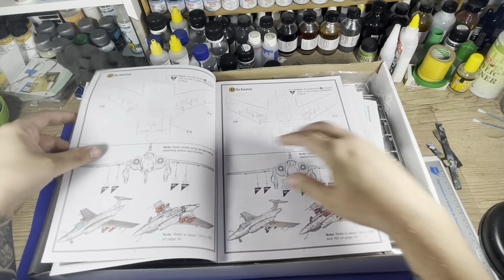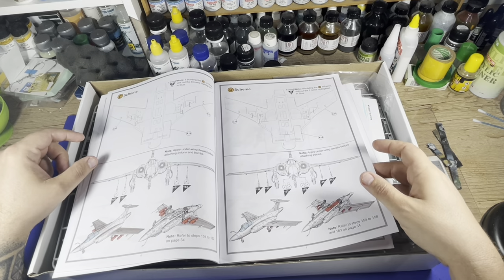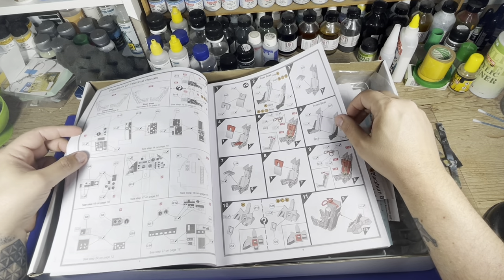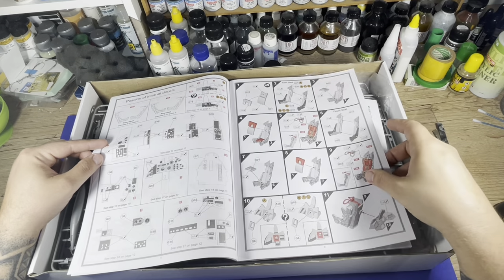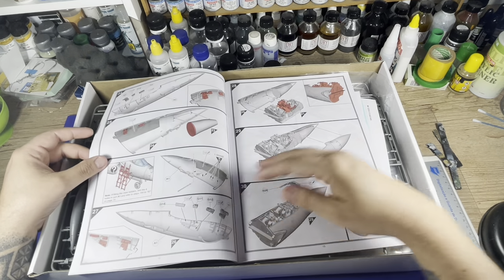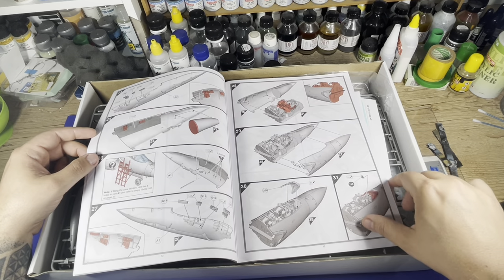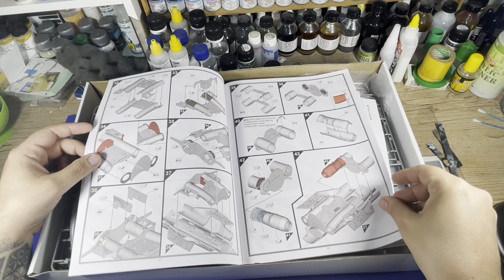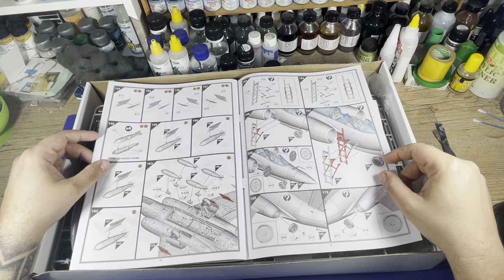All the instruction sheet presents nice drawings and nice details on how to proceed with each step. Here the building starts properly, with all 3D-designed parts present and details for applying decals to the cockpit parts. The nose section is very well detailed inside, and it comes with a ladder for the pilots — a nice addition. One of the engines also comes with details.